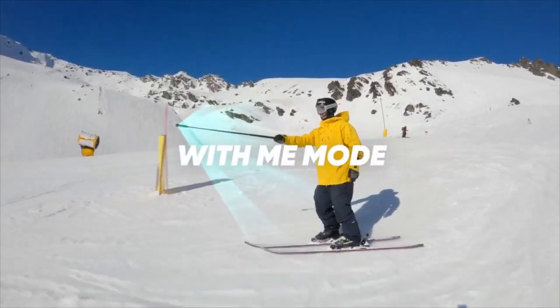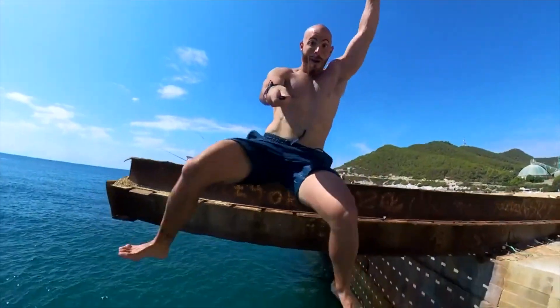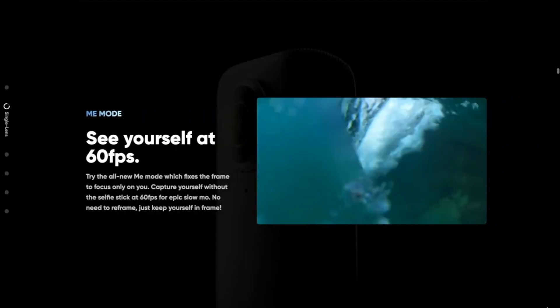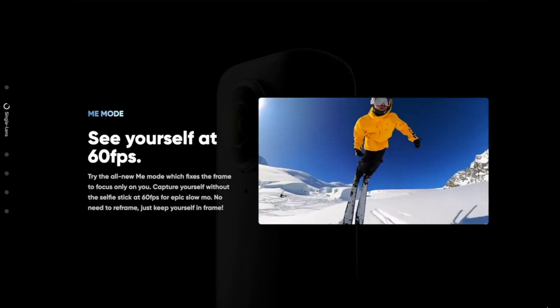Me mode allows you to track yourself at 60 frames per second without the need for reframing later. As long as you keep yourself in the shot, the camera can slow down footage and reframe without editing later.